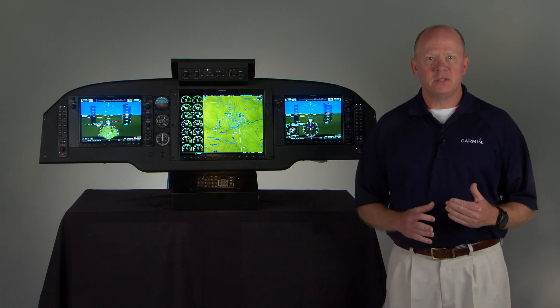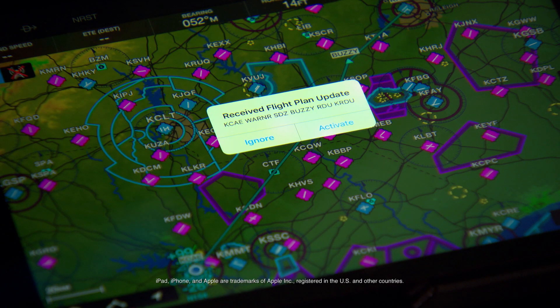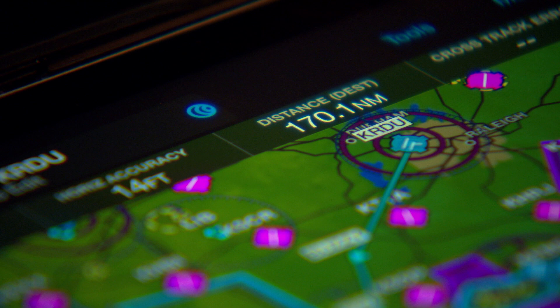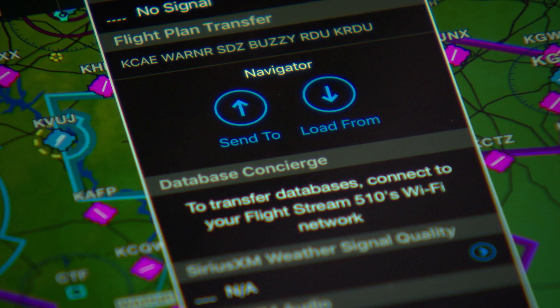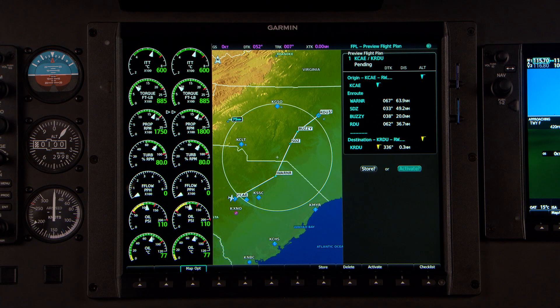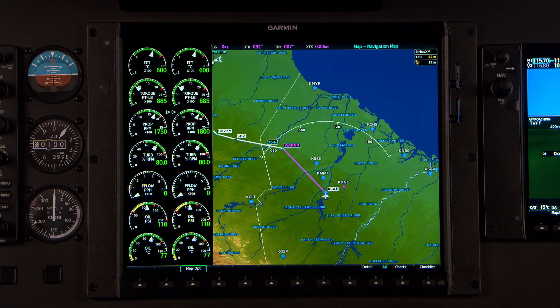Now that your databases are updated, let's load up that flight plan that you created last night on your iPad. You can check to see if you've received any modifications to your flight plan routing from ATC, which you can choose to enter manually, or better yet, opt to have the changes accepted automatically. Then, if everything looks good, you're ready to just press the Connext button here on the Garmin Pilot flight plan page and send it across to your G1000 NXI avionics. A message pops up, the new flight plan comes up, and you're all set to fly your route from Columbia, South Carolina doing the BUZZY 6 arrival into Raleigh-Durham. You hit Activate, and now that's your active flight plan.